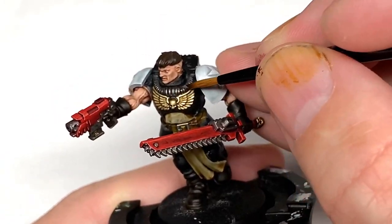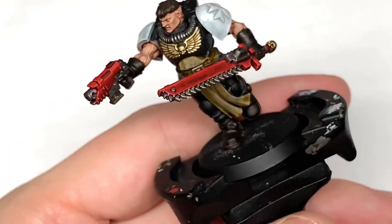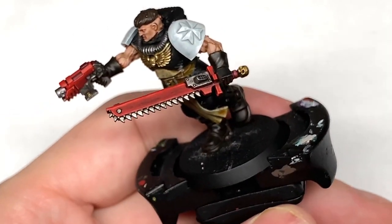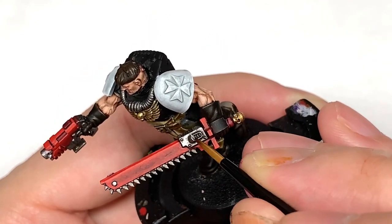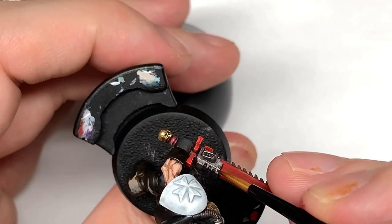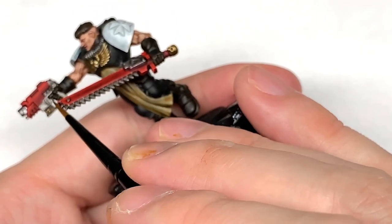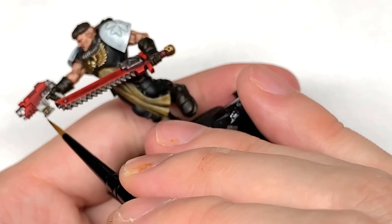Going briefly back to the metallics — I'm going to use the Iron Hand Steel again, just lightly going over these to give them a bit more shine. I'm going to try and leave a few bits of that shade in place to keep it looking a little bit gritty and grimy.